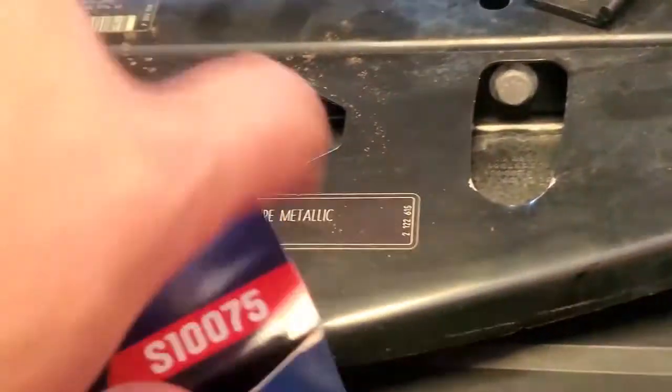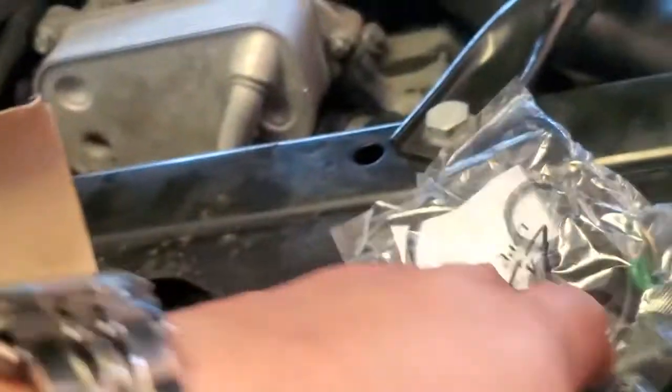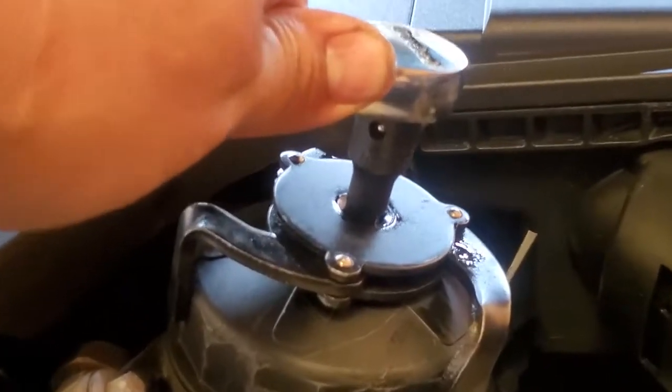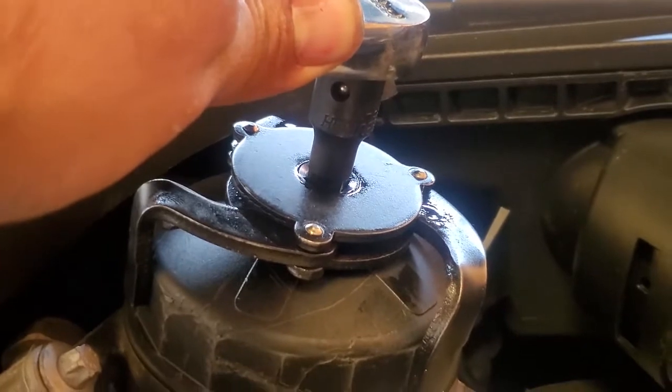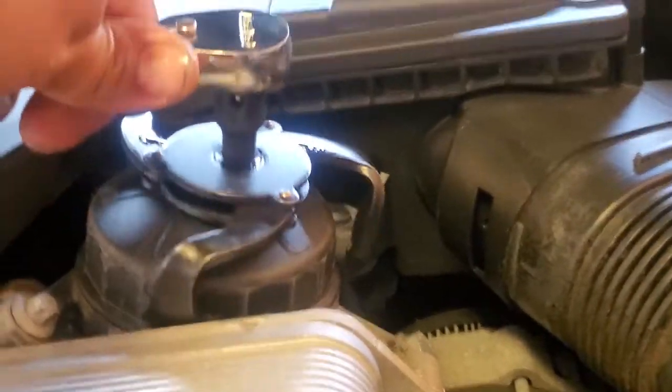As that oil is draining, let's go ahead and change out the oil filter. It comes with a new gasket kit and a new o-ring gasket for the oil bolt. I'm going to use this spider locking gear to take this off — I'll need both hands for this.